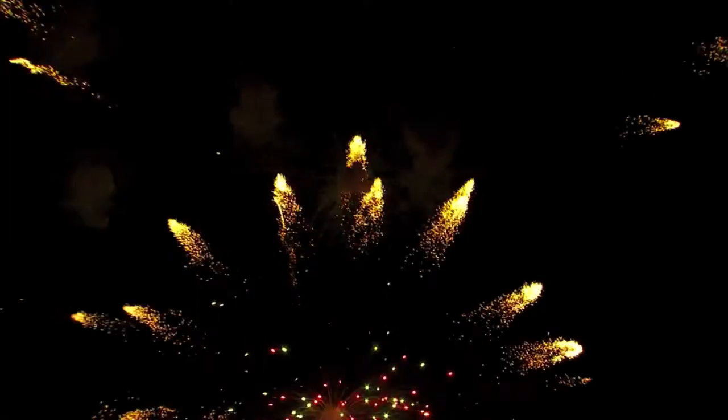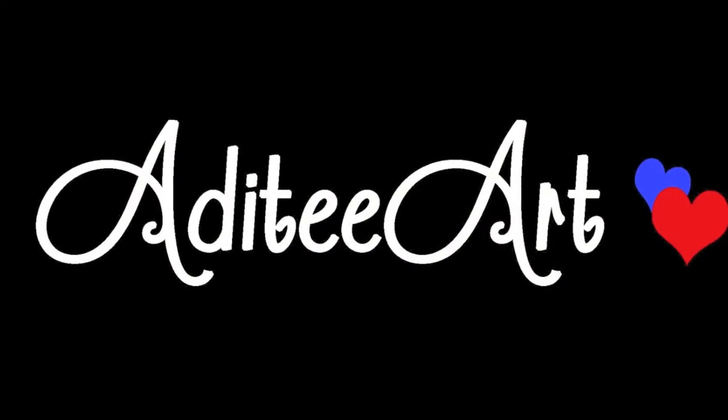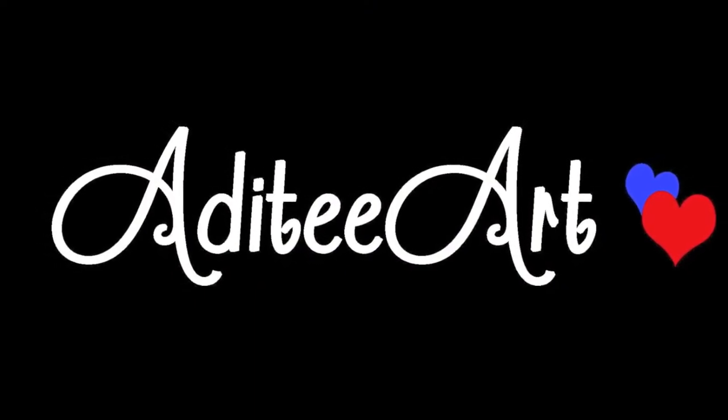Are you ready to have some fun this Independence Day? No matter how you choose to celebrate, make sure your nails are ready. These nails are so bright and so glittery that I literally have to wear sunglasses every time I look down at my hands. Alright, let's get this patriotism on its way.